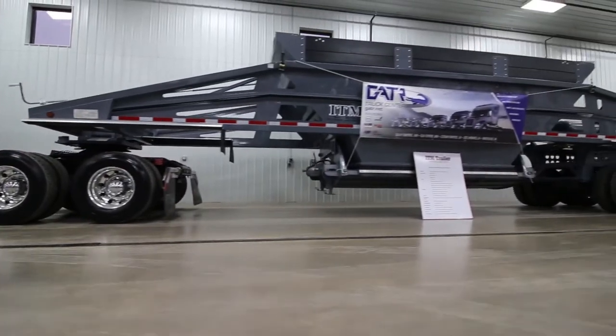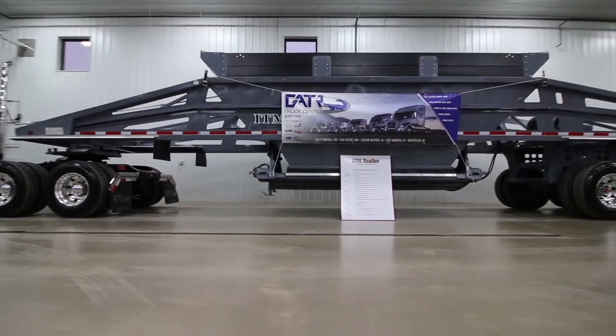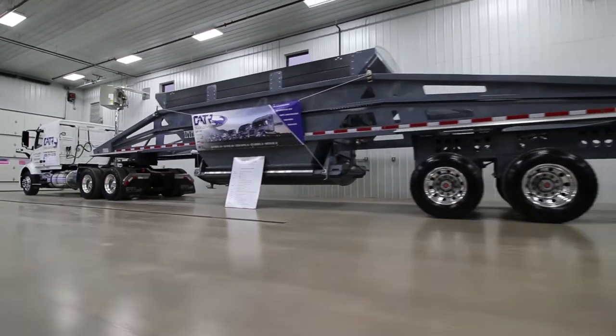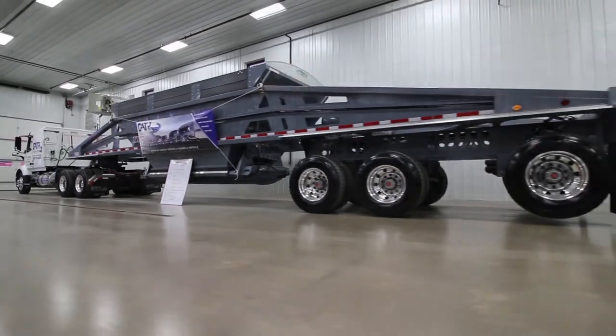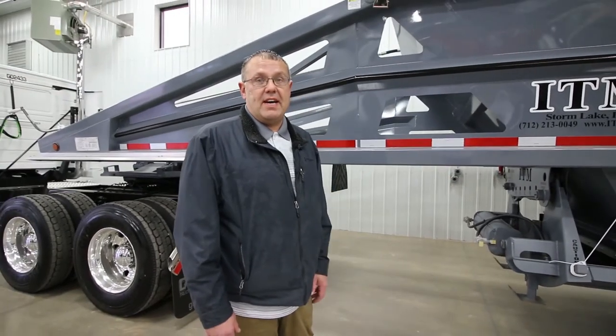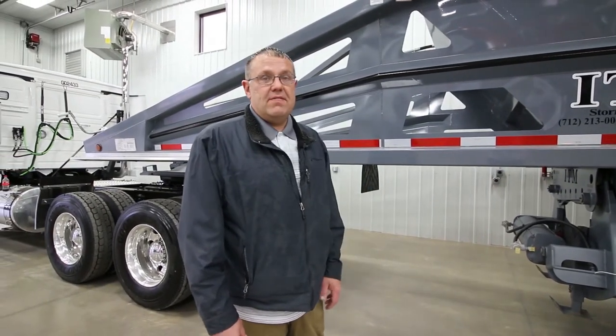First off and foremost, we are the lightest weight steel manufactured belly dump on the market, hands down. This right here is a 46 foot 6 triple axle belly dump with a 10-8 spread axle. This one is all air ride, air lift.